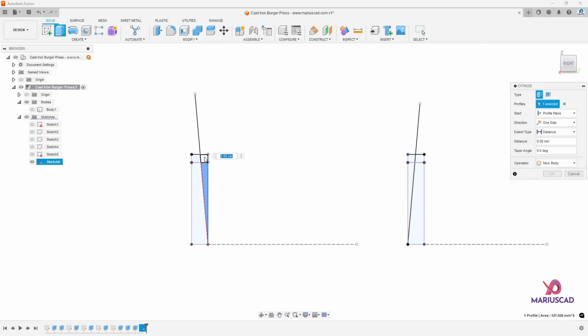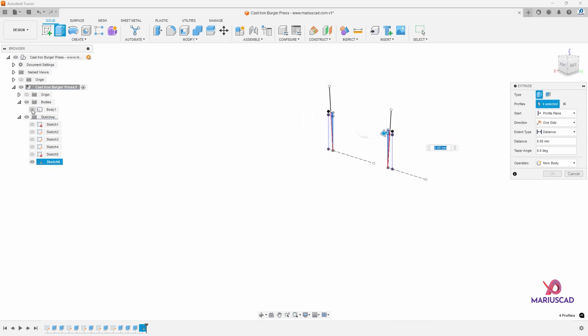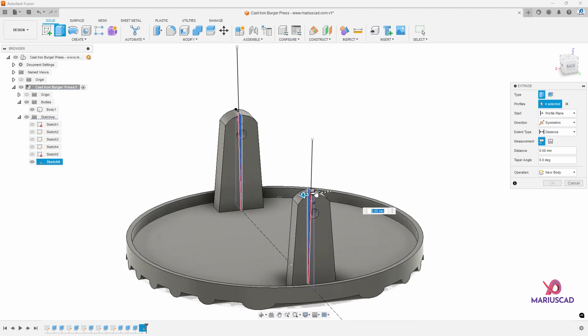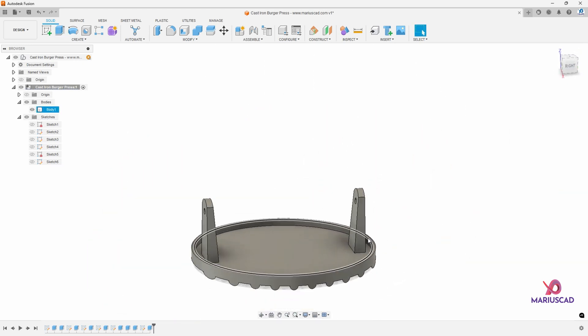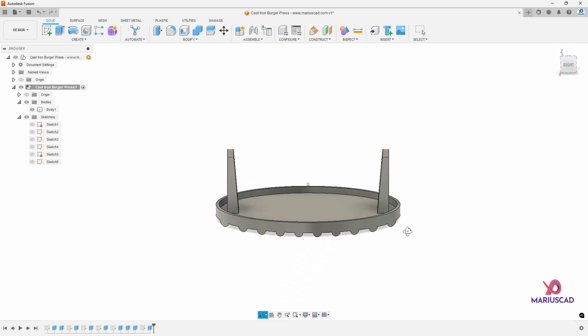Now extrude and select all these four areas. I will make the body one visible again. Go to symmetric and drag one of those arrows, then press OK. Your design should look like this.